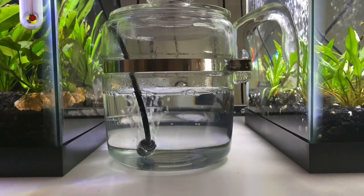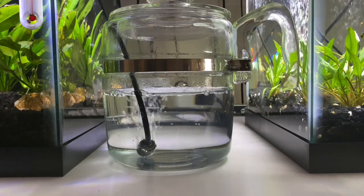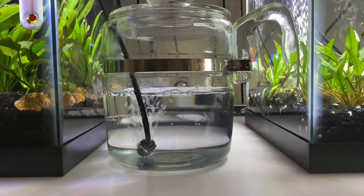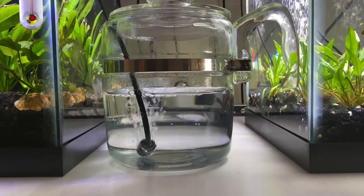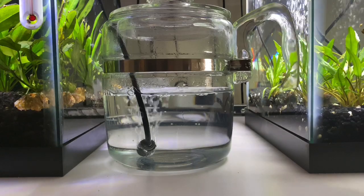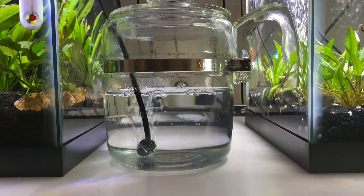Unfortunately there are eight corydoras in the tank, and just as fast as they're laying the eggs the other ones are trying to eat them. So if they actually lay eggs on a leaf or whatever, I just cut the whole leaf off and take it — this way I get to them quicker.